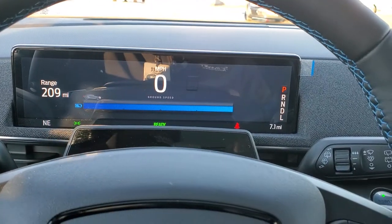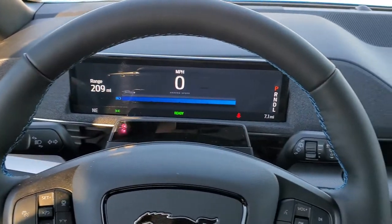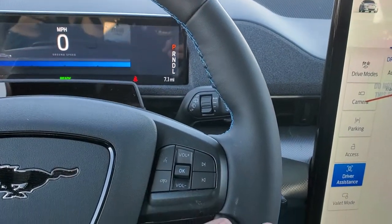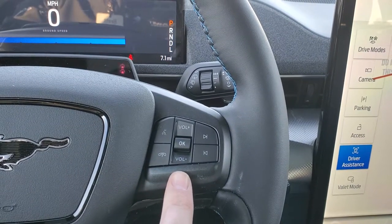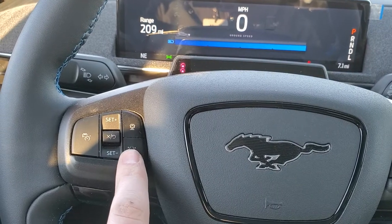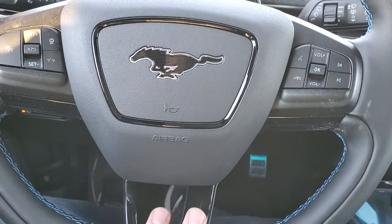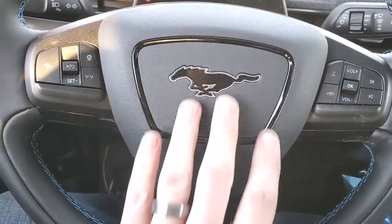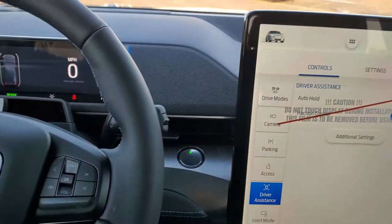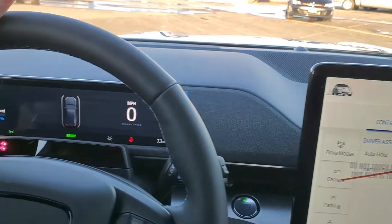The car is essentially on right now — we can put it into drive and just take right off. You get the leather-like material on the steering wheel. Bluetooth and audio controls on the right, cruise controls, adaptive cruise control, and lane keep assist is that button right there. You can get the gloss black on the steering wheel with the gloss black trim around the Mustang logo — really a good looking setup. And then this carpeting up here is actually your speakers, part of the B&O sound system.